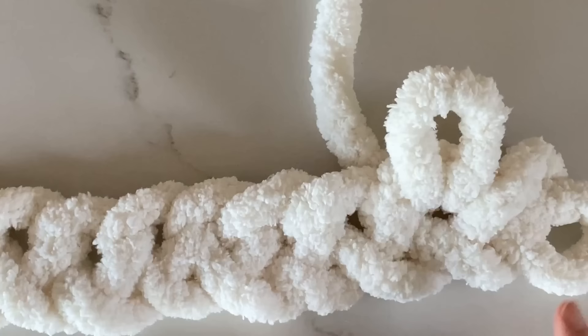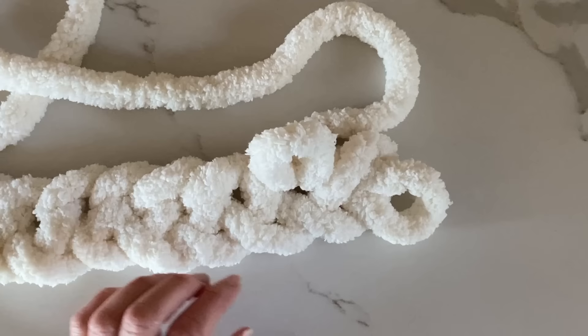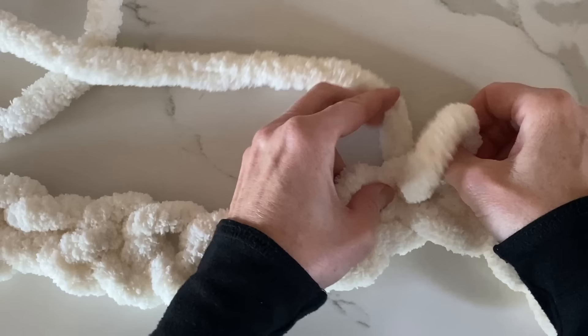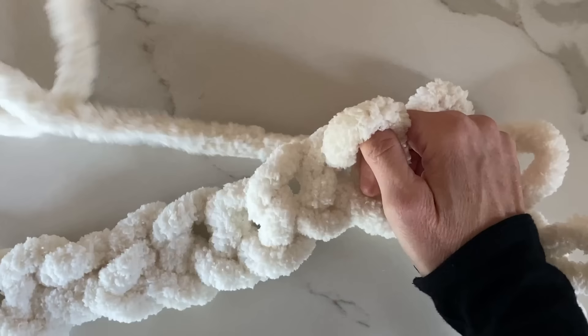That last loop is actually the first stitch. You're actually going into the first bump beside that stitch, so we have two stitches right now — one and two. We're going to keep going across the chain, going into that top bump of the chain, sticking our finger into that top bump and pulling the working yarn through, adding a new row of stitches across our chain.